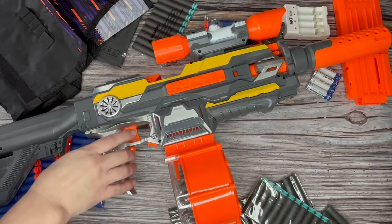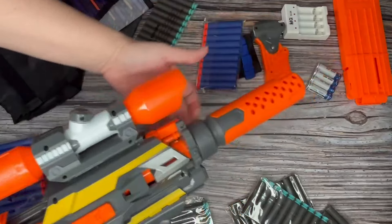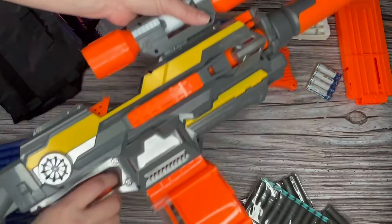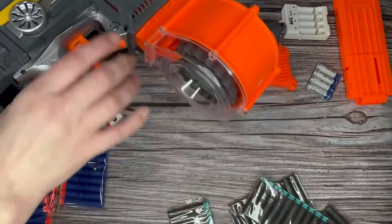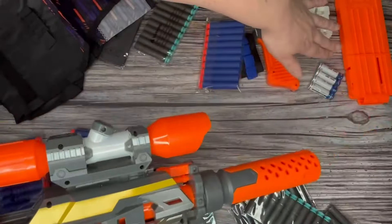I want to take a minute and show you this really cool blaster. I've gone ahead and assembled the entire machine here, so we've got the silencer and the scope and the rotational magazine, and there's also an additional magazine that can be installed on here as well.